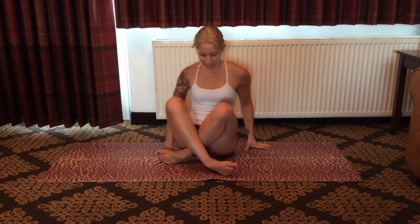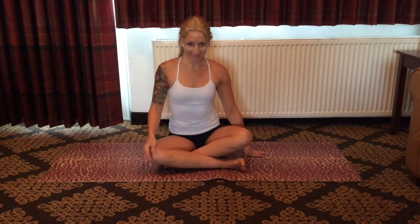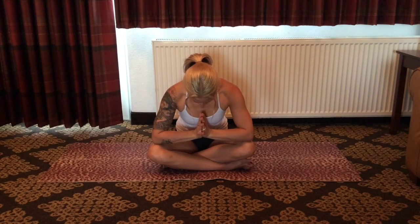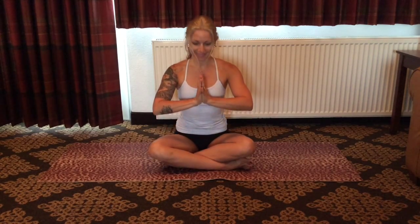Arriving in a seated position here. You can keep the eyes closed if you like. We'll finish our sequence today. Namaste. Thank you for practicing with me today. Namaste.